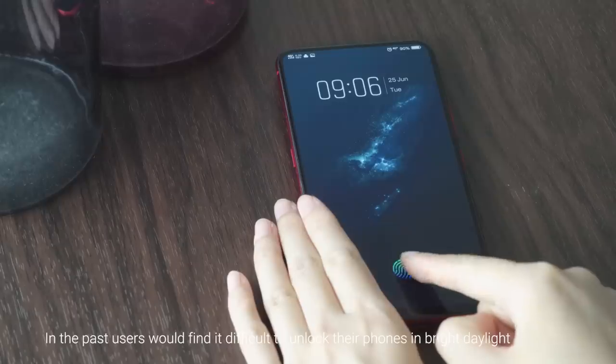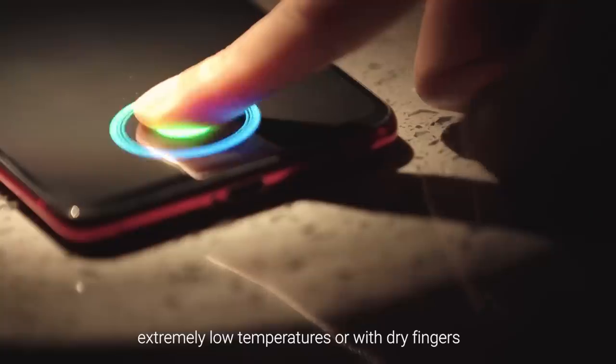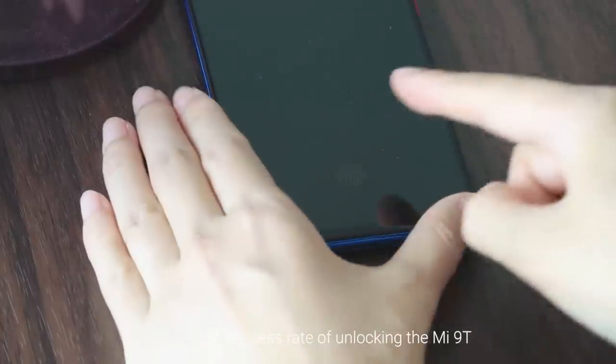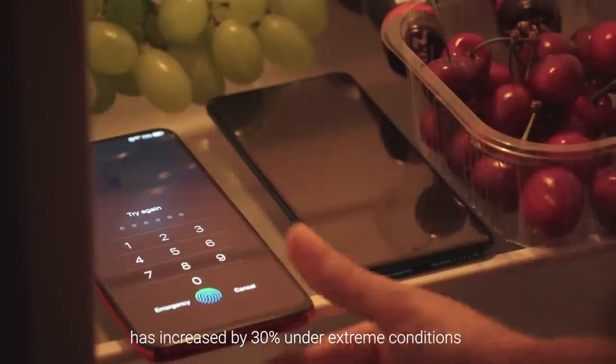In the past, users would find it difficult to unlock their phones in bright daylight, extreme low temperatures, or with dry fingers. But with the new in-screen fingerprint sensor, the success rate of unlocking the Mi 9T has increased by 30% under extreme conditions.